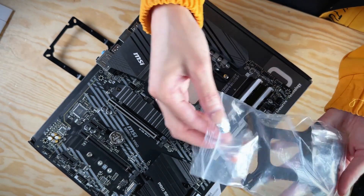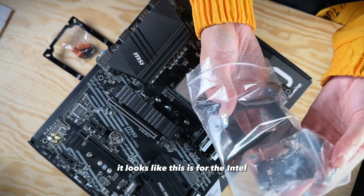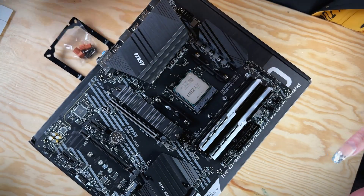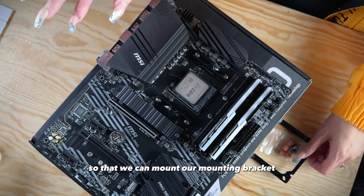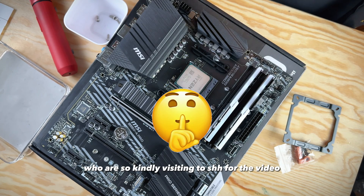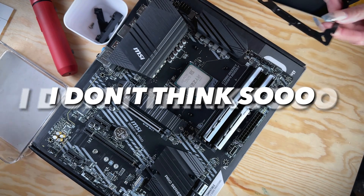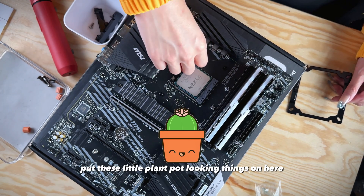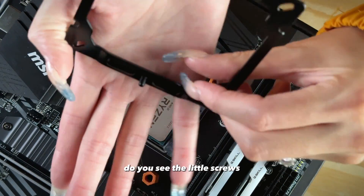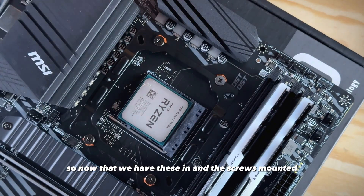For screws, we're using these little guys — they look like little clay pots. There's also the Intel option bracket and a little thermal paste like a little hot sauce, but we won't be needing those. We're going to remove the stock backplate screws so we can mount our AM4 mounting bracket. We'll put these little plant pot-looking things on here. Now that we have these in and the screws mounted, we're ready for our thermal paste.